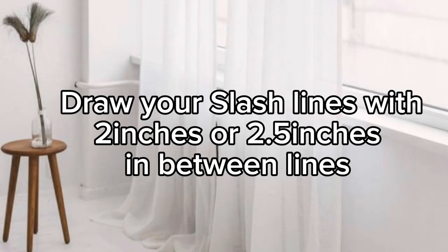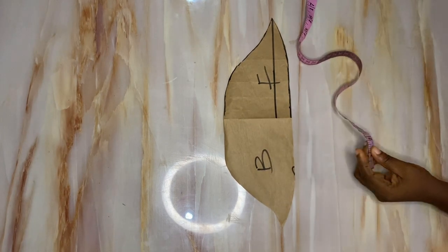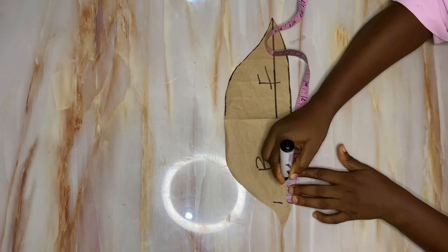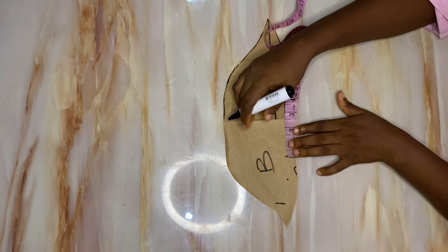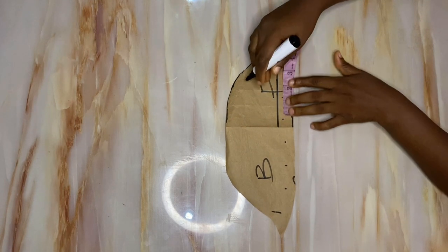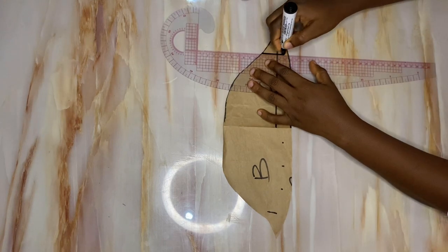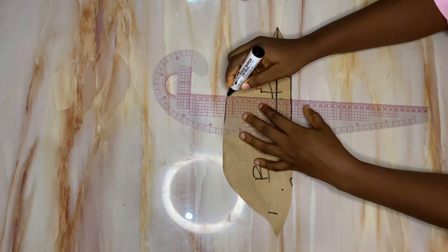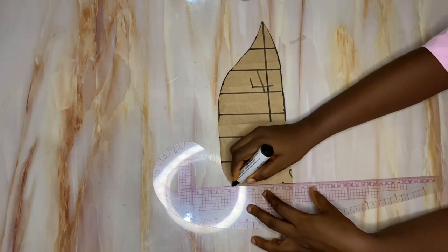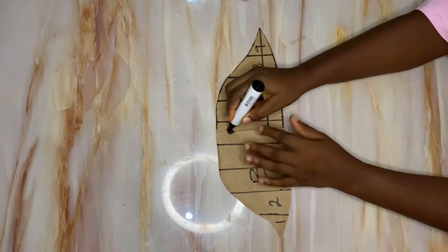The next step is to draw your slash lines with two inches in between each line. Some argue it doesn't matter how many slash lines you draw, but I'm demonstrating with 1.5 inches here to drive a point — go ahead and use two inches for yours. After ruling your straight slash lines, note that using two inches gives you six pieces when you number them. Using a smaller spacing like 1.5 inches gives you a larger number of pieces. Indicate the midpoint of your sleeve.